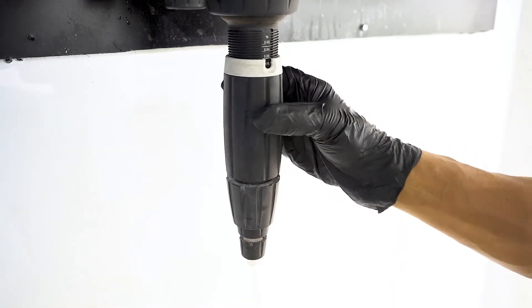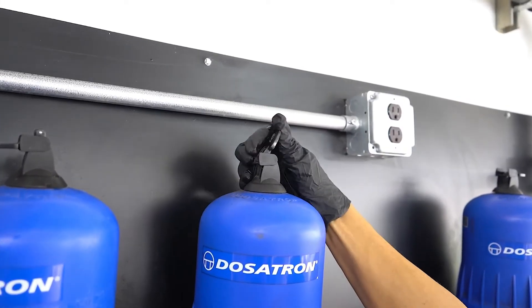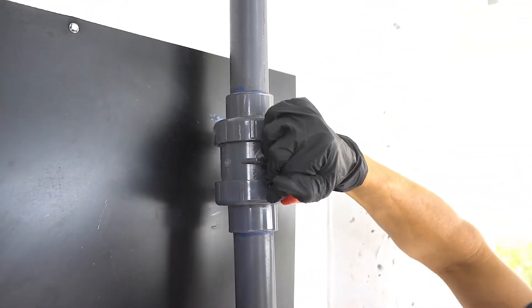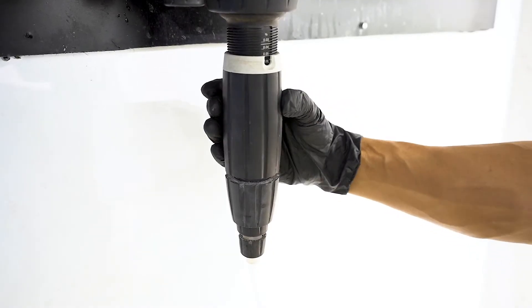Set the Dosatron unit dial to the middle of the range. This is the most accurate starting point, allowing for minor adjustments in either direction. Turn on all fertilizer parts and pH dosers and run to waste. Check the starting pH and EC to dial in all fertilizer parts accordingly. Fine-tune pH adjustments with the Dosatron.